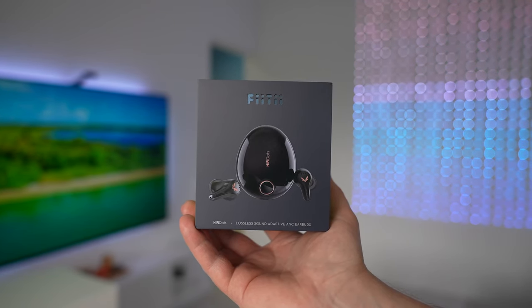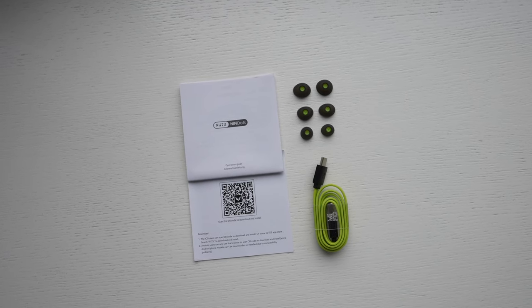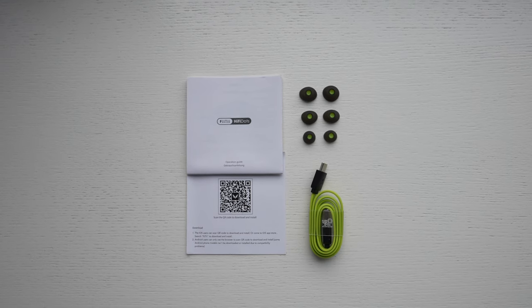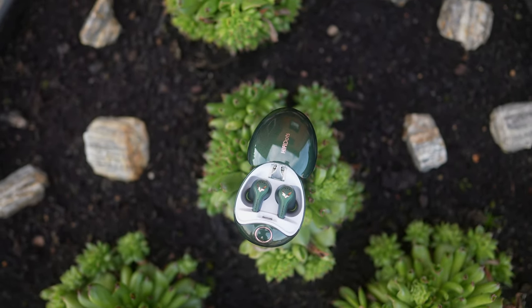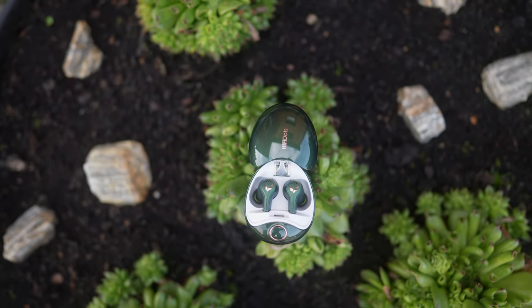The earbuds come in a pretty nice box. In addition to the earphones, you get a few extra ear tips, a USB Type-C cable, and some paperwork.